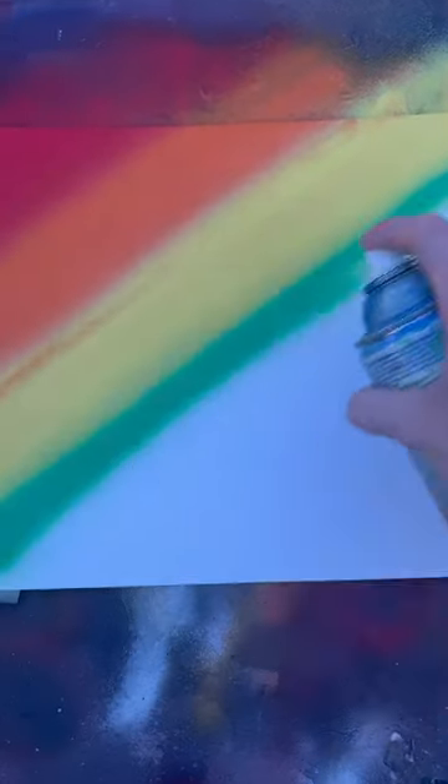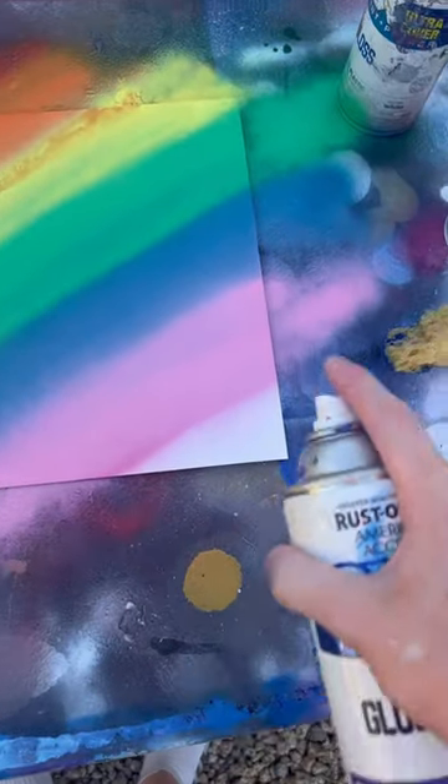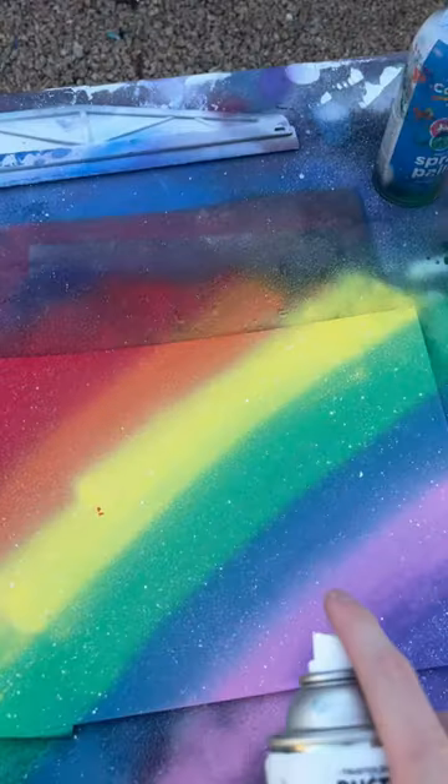Gotta get my green here, my blue, and lastly some indigo down here. Can you guys guess what's next? That's correct, it's purple! Now just poop those white stars out — poop them out.